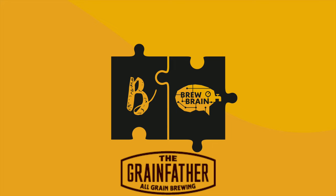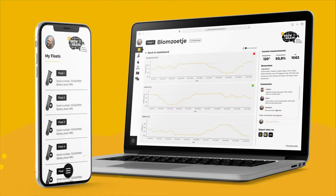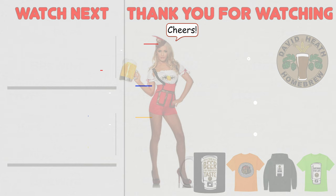This support is also given in the Grainfather app too. I must say that I am very impressed by everything new that has been added to this already impressive floating hydrometer. If you are new to the Brewbrain float then check out their website as shown on screen now.